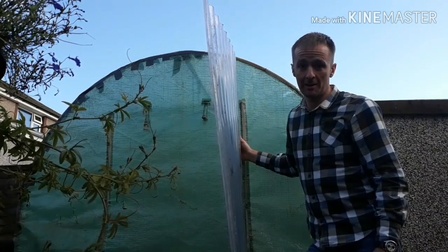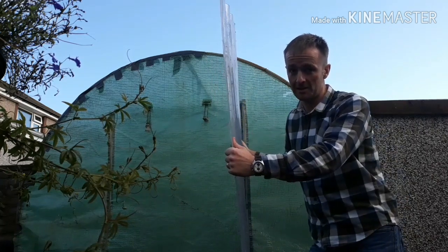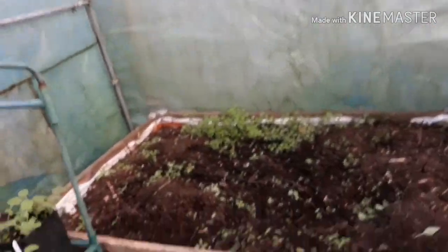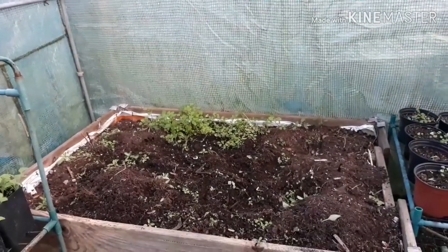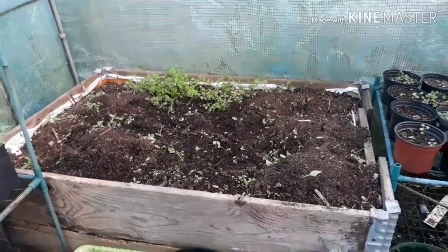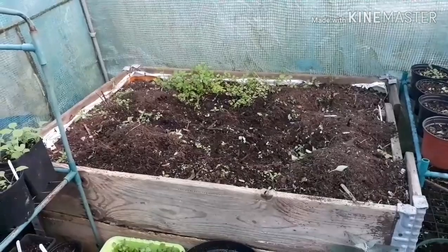The reason I went to the allotment was to get this, and the reason I needed this - the polytunnel - it's got to go. We've had this about six years now, and in that bed we had lots of chilli plants and basil this year. Over the years we've grown all sorts in here: squashes, cucumbers, tomatoes, peppers, cucamelons, all kinds of different things.